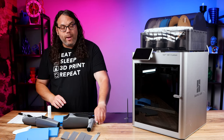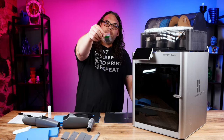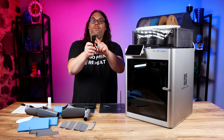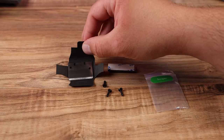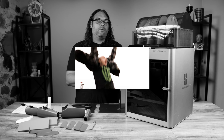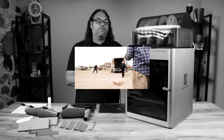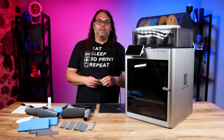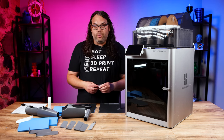Once you get that done, you go to your little package and grab this — it's labeled scraper. It has a razor in it, be careful it's very sharp. It has two little screws and also some magnets with adhesive so you can stick it somewhere and put it right on the side of your printer or wherever you feel like.